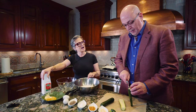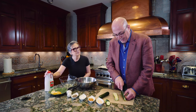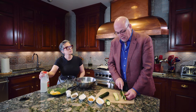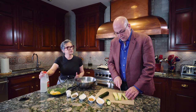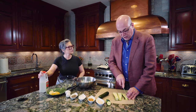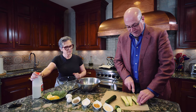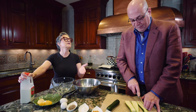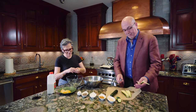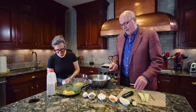Do you want to mix a little breadcrumbs in with the flour? The breadcrumb will definitely make it more crunchy, for sure. But you don't mix it in — you would have to dip it flour, egg it, and then bread it. We're not going to mix the breadcrumbs in the flour.